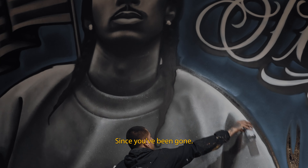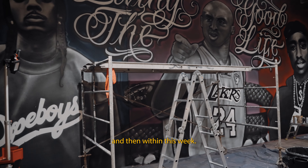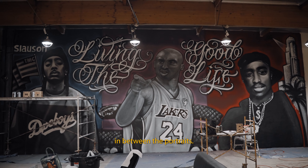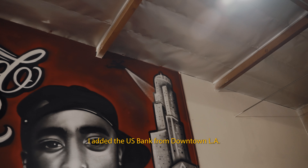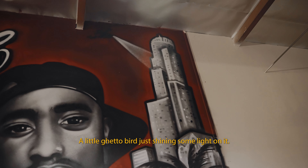Since you've been gone I added the Black Mamba behind Kobe, and within this week I added 'Living the Good Life' in between the three portraits. Then I added the US Bank building from downtown LA behind Tupac, and a little ghetto bird shining some light on it. Last thing to add is the TMC flag.